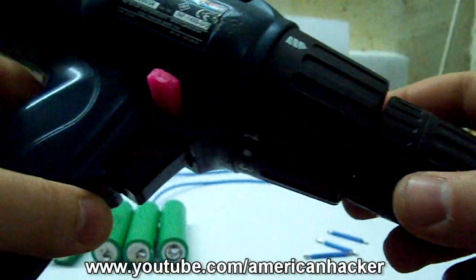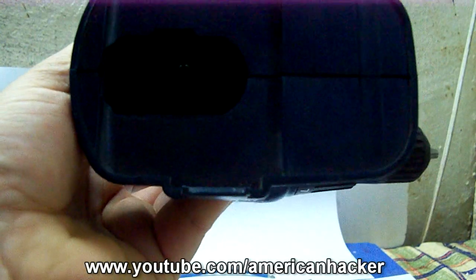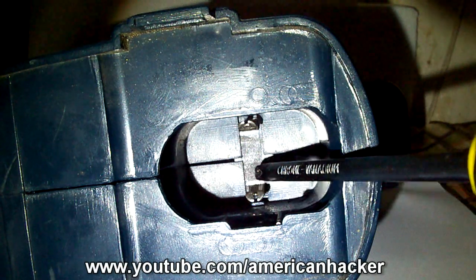The two wires, positive and negative, we solder to the drill battery terminal. Be careful on which one is positive and which one is negative pole.